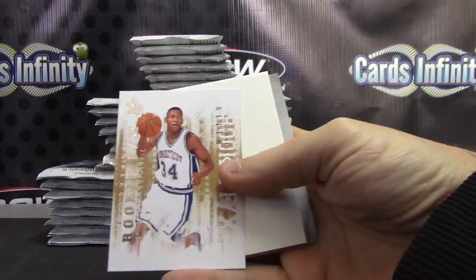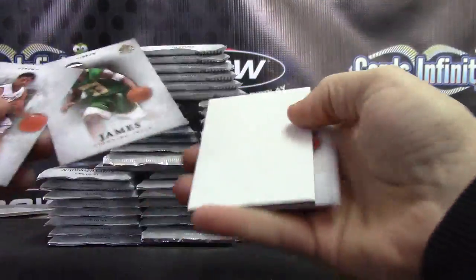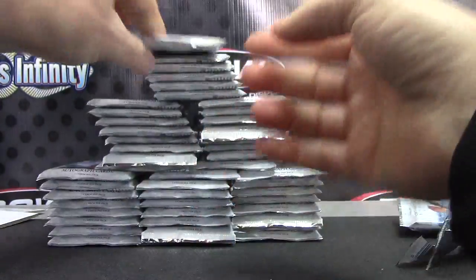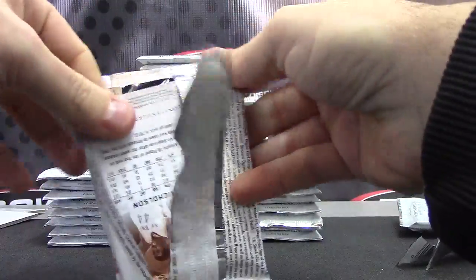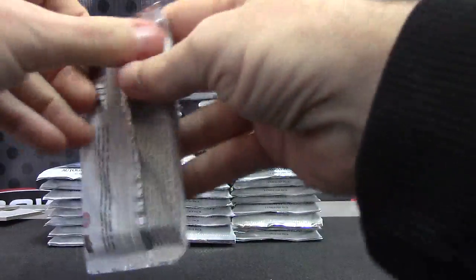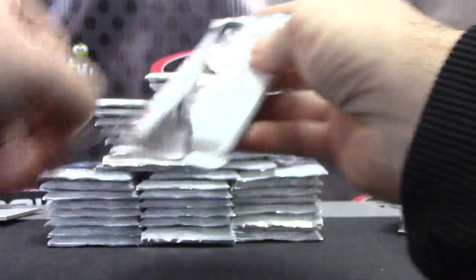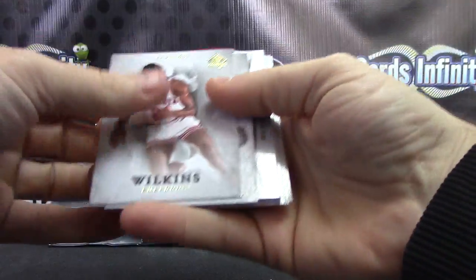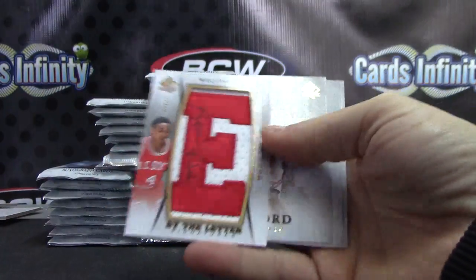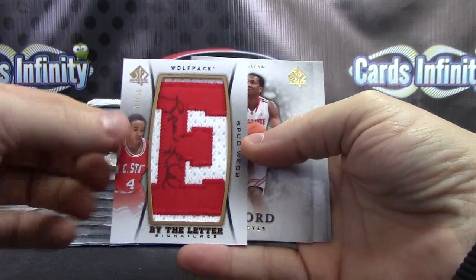1213 SP Authentic, starting off with Ray Allen — just a rookie — at that. Just base, and base. Canvas card, Dominic Wilkins.